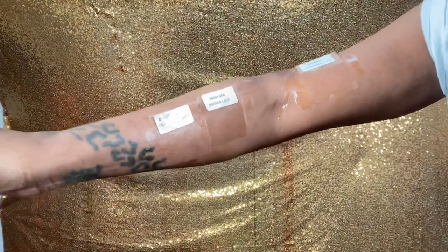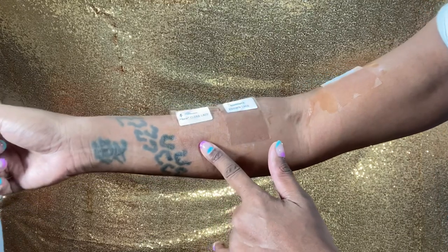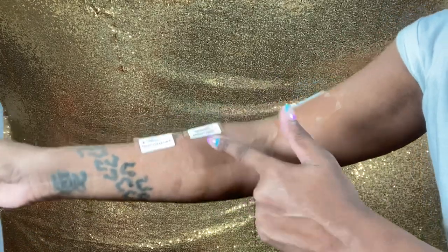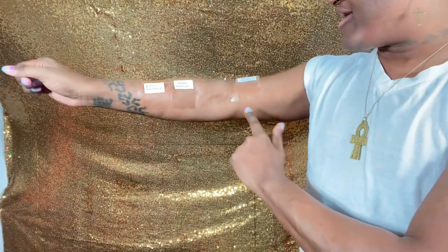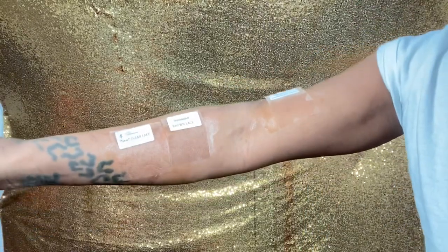I'm gonna say my favorite would be nuclear lace and regular transparent lace. Regular brown lace is okay, but I like the transparent lace — I love those two. If I had to pick, I love the clear lace — that's my favorite. But they're all great. Alright, this is the unit that we have.